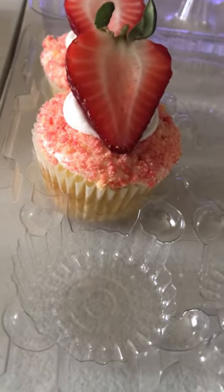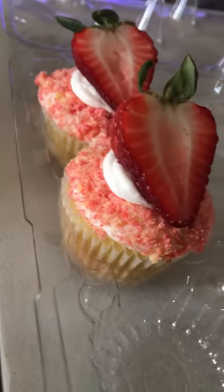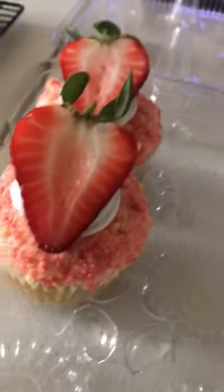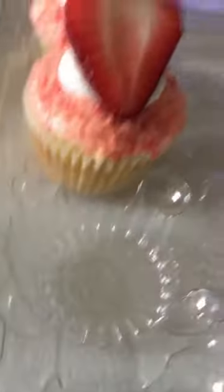Good morning guys. Welcome to Cooking with Charisse. Today I am making strawberry crumble cupcakes. I have two made here and I'm going to show you how I do them.